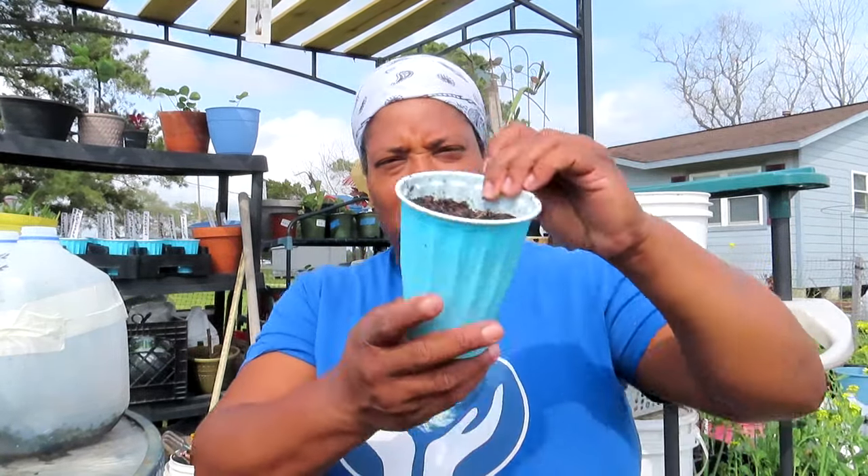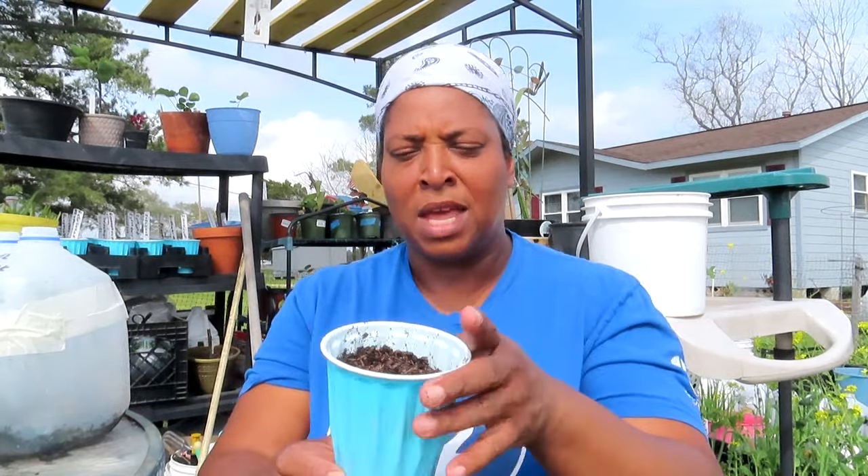Y'all see those? Those are just a handful of my winter sowing jugs. We're gonna open these up — these are ready and need to be transplanted into solo cups that already have soil in them, so they can continue to grow. It's a great way to do your starts, very simple. I'll link my winter sowing video in the description below. I used milk jugs, water jugs — you can use juice containers, all types of stuff.